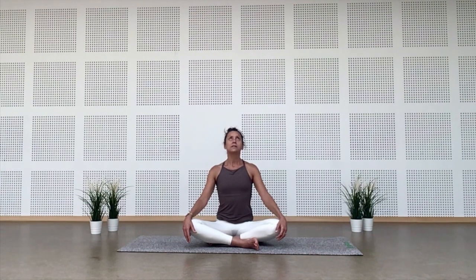Again inhale, send the gaze up, and exhale. As you inhale, back to neutral. Now inhale and look to the right, bringing the chin towards the right shoulder. As you exhale, slowly turn the head to the left, chin aligned with the shoulder. Two more: inhale to the right, do that slowly and mindfully — no need to rush — and exhale to the left. One more: inhale to the right, and exhale to the left. As you inhale, back to center.